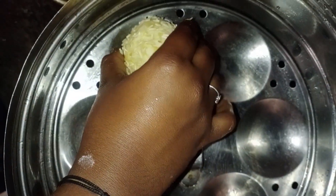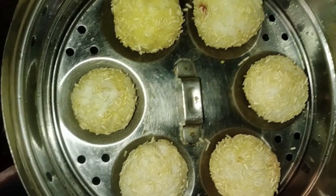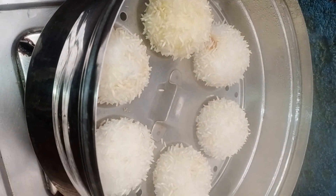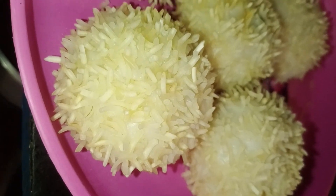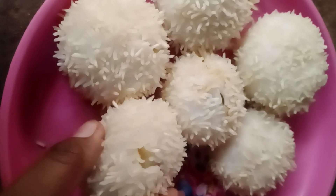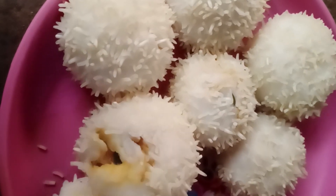Let's add the rice balls in the steamer. Let's cook the rice balls. Let's try some filling as well.